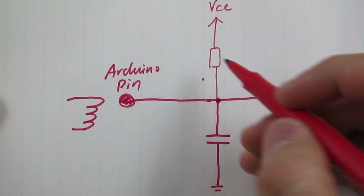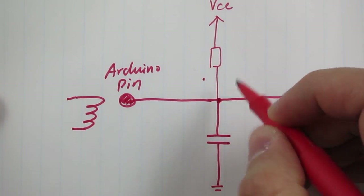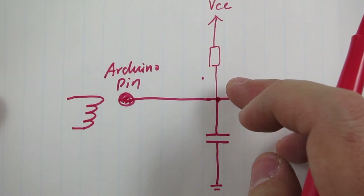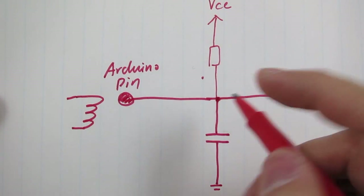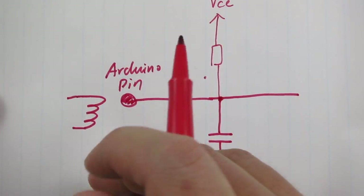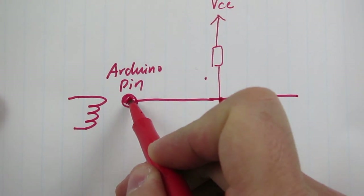So as you can see, this will start charging the capacitor, and by detecting the time it takes to charge the capacitor, you can tell the capacitance, which in turn tells you whether a finger has been touched on the pin or not.